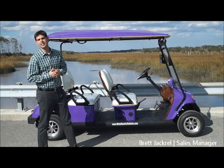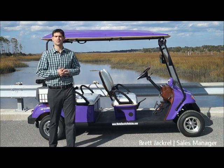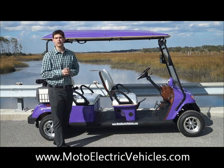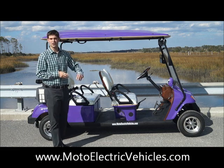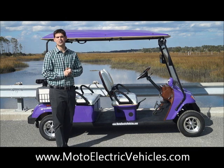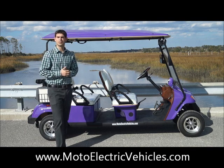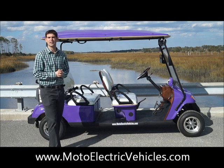Good afternoon, Brett Jackerel here, sales manager with Moto Electric Vehicles. We're here to review the 2014 four-passenger street legal golf cart made by Moto Electric Vehicles. This is one of our brand new colors for 2014, our purple color. We released three new colors, and this is the first one that we've done. This vehicle is totally street legal — it meets the LSV federal law set out by NHTSA. We've been doing this since 2006, and this is a perfect vehicle in any retail market.